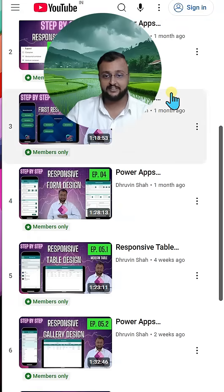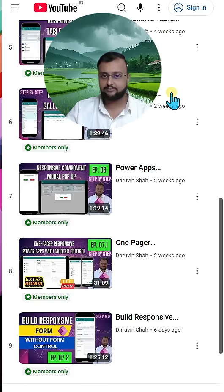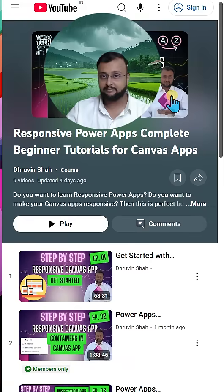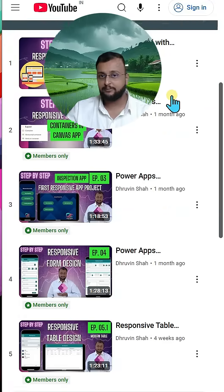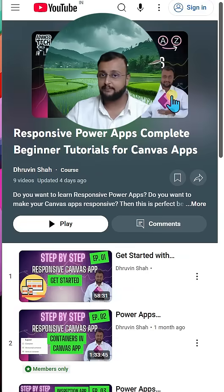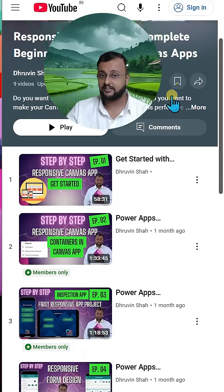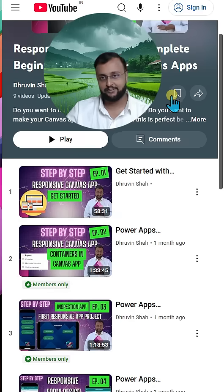You can see the different videos available over here which I have published. The responsive application is something we are going to build here, and the pricing for this particular premium membership is very cheap. Premium membership is not only limited to this series — in the future, many different premium series are going to be launched underneath this YouTube premium program, so you can grab it and make that happen for yourself.